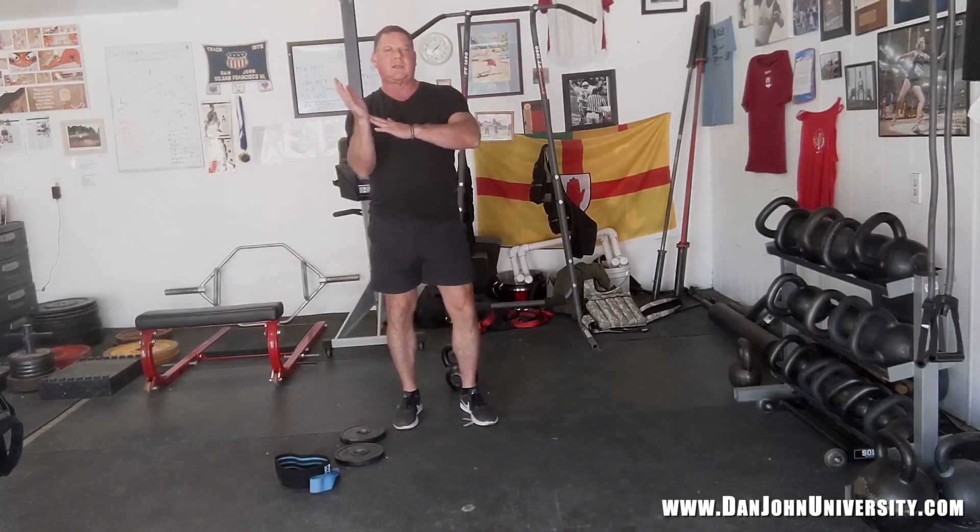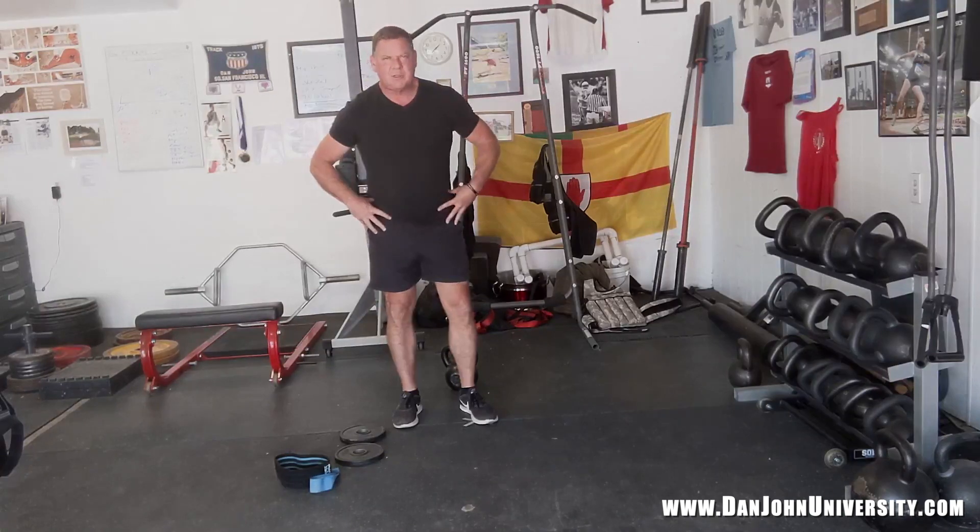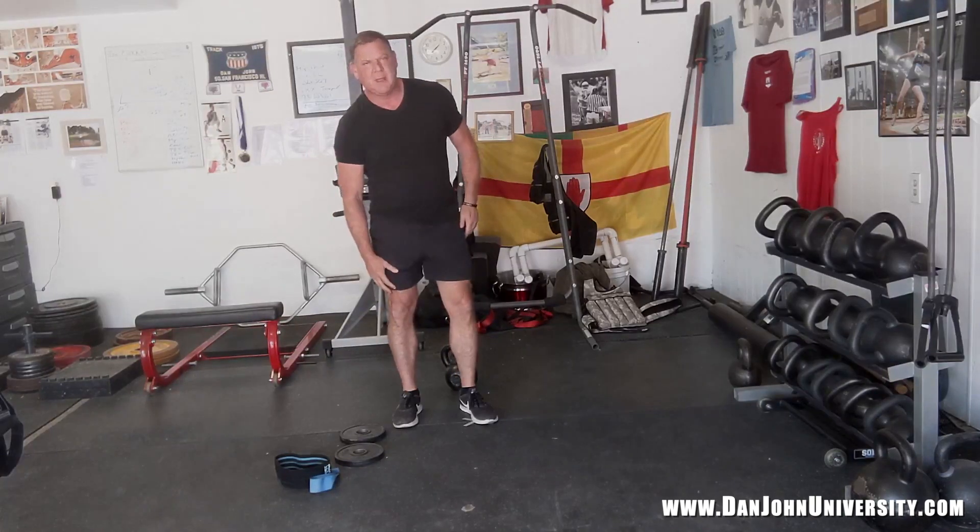The word fold is like how you fold a towel. With the hinge, it's maximum hip bend, minimal knee bend.